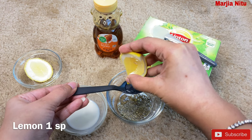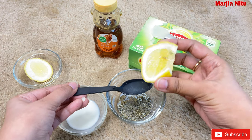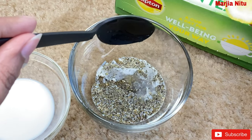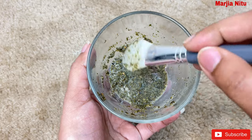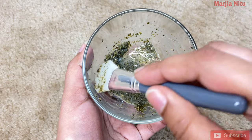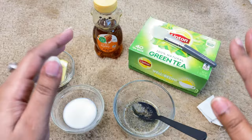I will add lemon — one spoon of lemon juice. This lemon is very juicy so we need to use it more. This is very nice to mix. We need to apply this face pack on the full face and then wash it off.